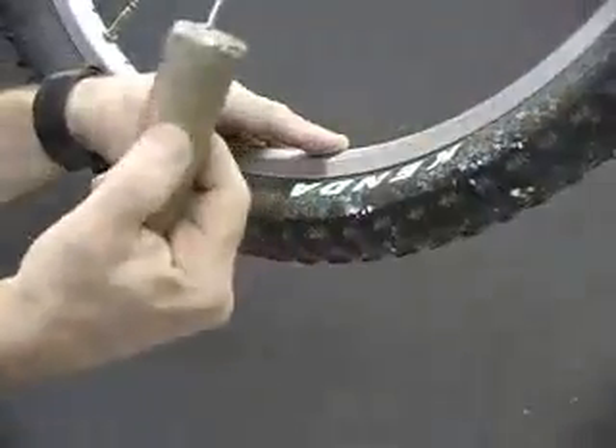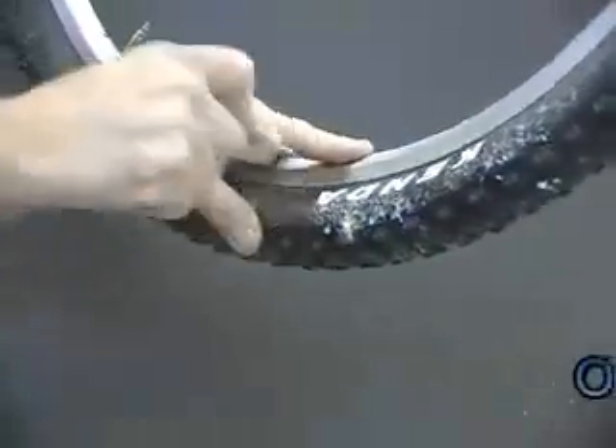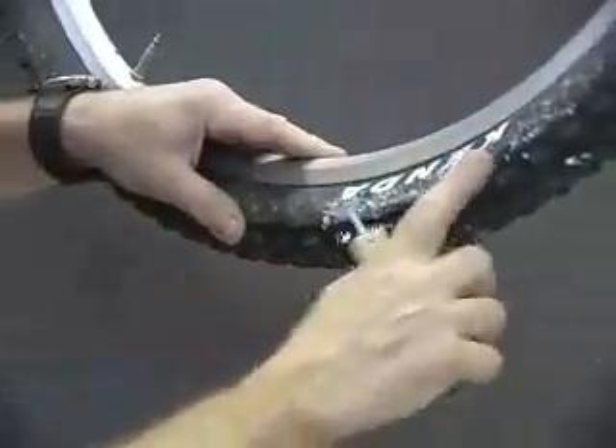We're going to use an eighth inch nail right to the sidewall of this thin tire — you can hear it pop. Then all of them go to a larger nail: 16 penny nail right to the sidewall. You hear them popping and you can hear a little spurt of air, and that's it. Every single one of those holes are sealed.